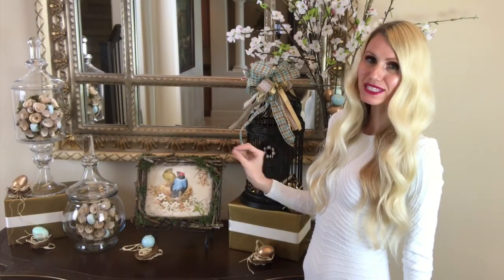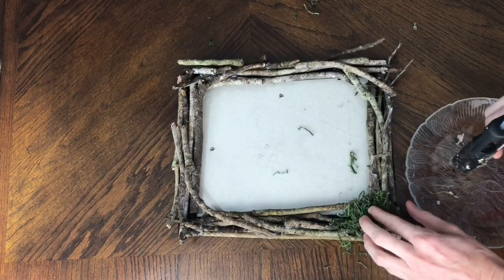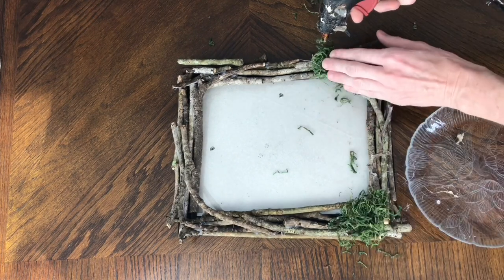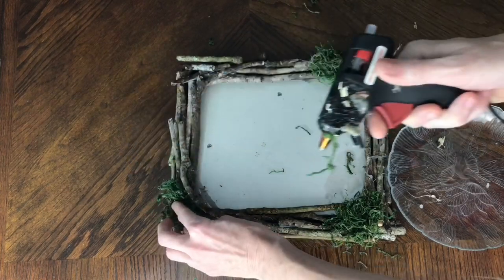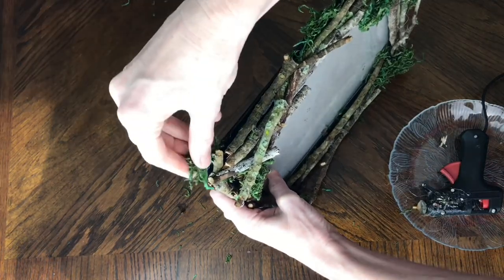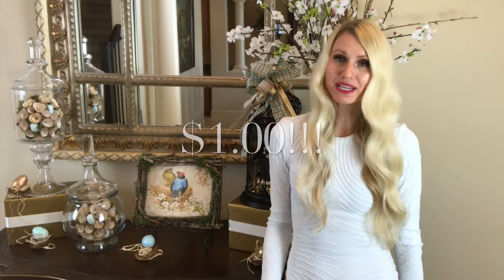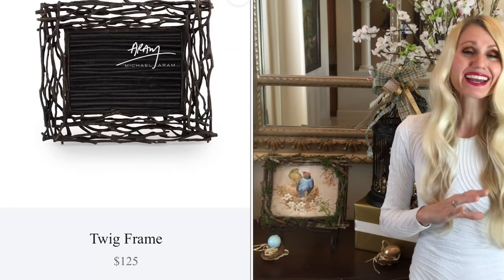After the sticks were in place I added moss from the Dollar Tree, hot gluing it into the corners and around the frame, and covering any spots where the frame was still visible so everything looked cohesive — one bird's nest frame. This only cost me one dollar since I foraged everything else outside. I've seen similar twig frames online for $125, and I like this one better, so go ahead and make your own.